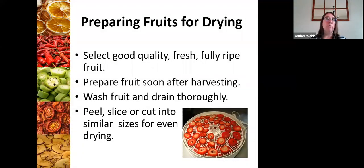For fruit and preparing for drying, you always want to make sure you've got the best quality product. You want to wash the fruit and drain it thoroughly, and then peel, slice, or cut it into similar sizes for even drying. You wouldn't want uneven slices because the product will dehydrate unevenly — some may take several hours longer if they're inconsistent in thickness. Also make sure your product doesn't have water beading on it when you put it on the dehydrator — blot it with a paper towel after you've prepared it.